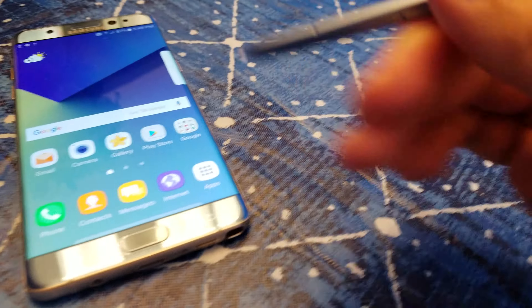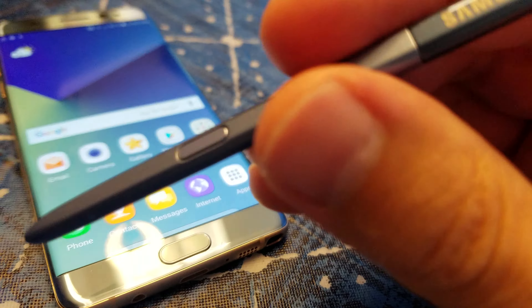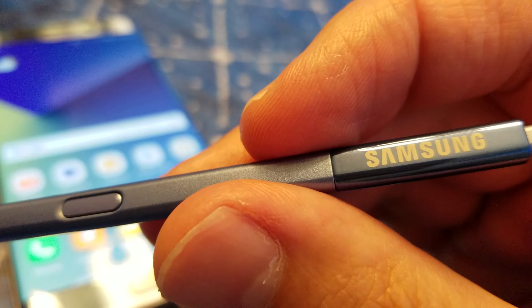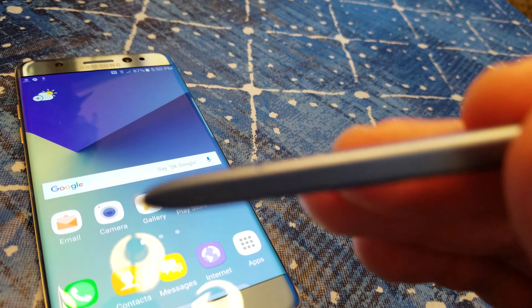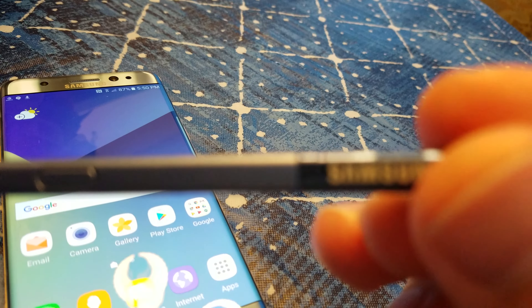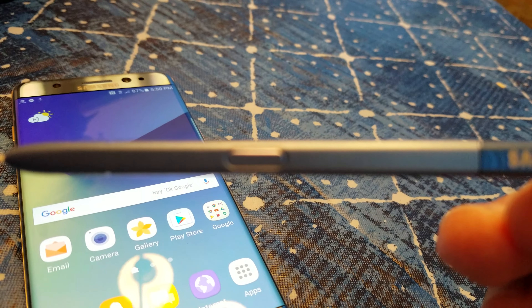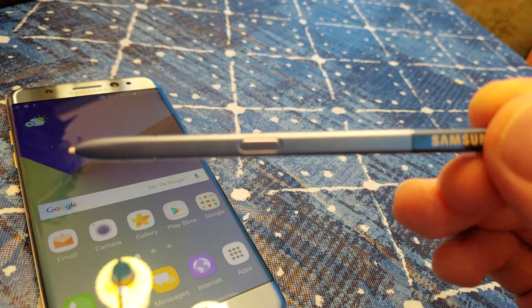Let me show you the pen — this is the pen that came with it. This time around the pen is also made out of glass, so with this pen you can basically drop it into water and nothing's gonna happen. I'm just trying to focus my camera so you guys can see it better and clear.